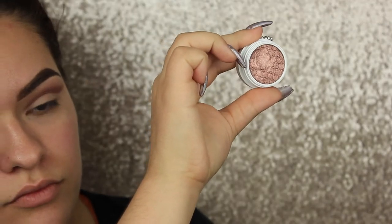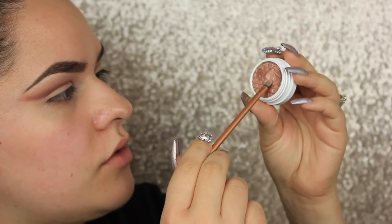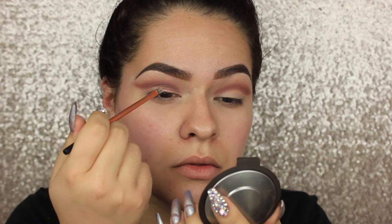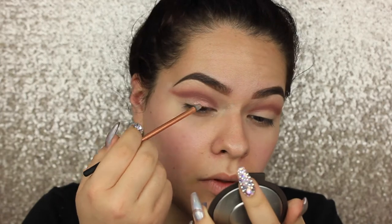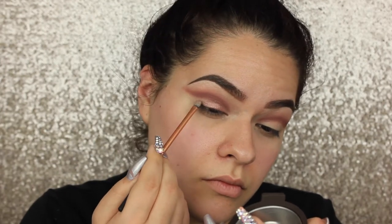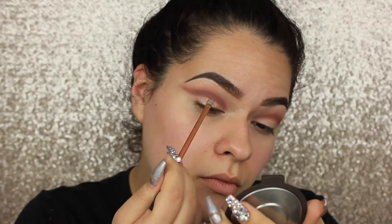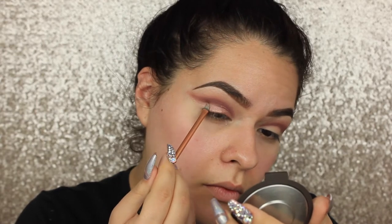Moving on, we're going to be using Weenie from ColourPop — this is the Kathleen Lights 'Where the Night Is' collection. You can purchase this individually for only five dollars. Grab a synthetic brush from Real Techniques and start packing that onto the lid, moving from the base of your lid upwards. You do want to make this part a bit harsh and blend it out with the mauve later. I went ahead and wet it with Fix Plus — you can use eye drops which are cheaper with the same effect. Make sure you bring that toward the wing part of the cut crease so everything is cohesive.